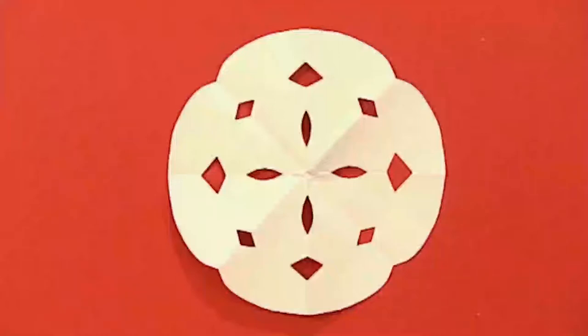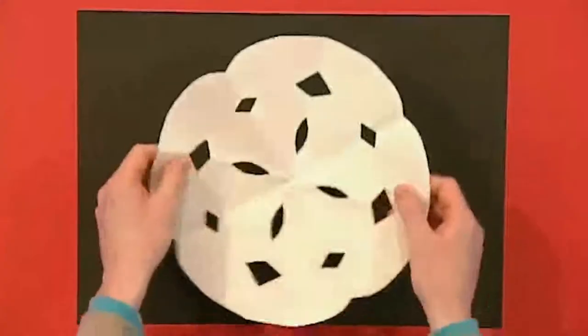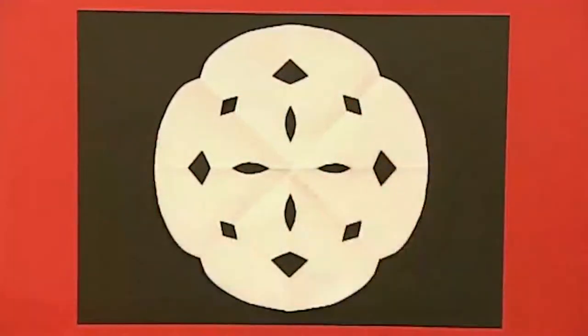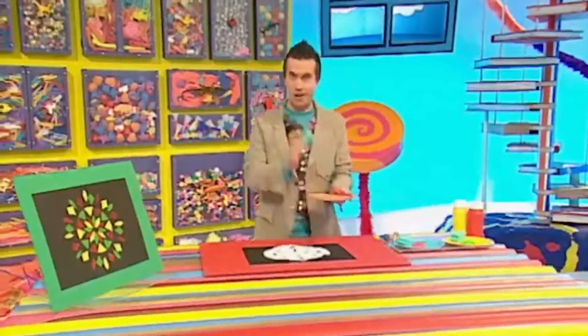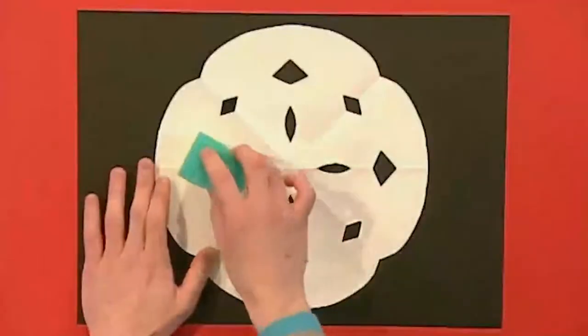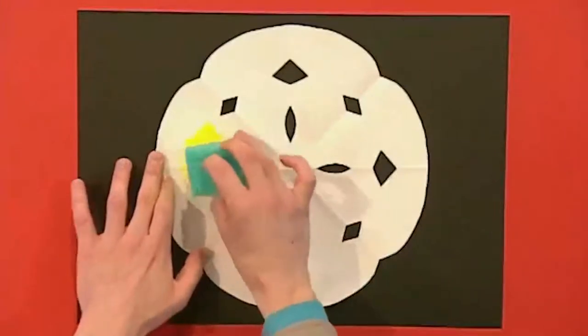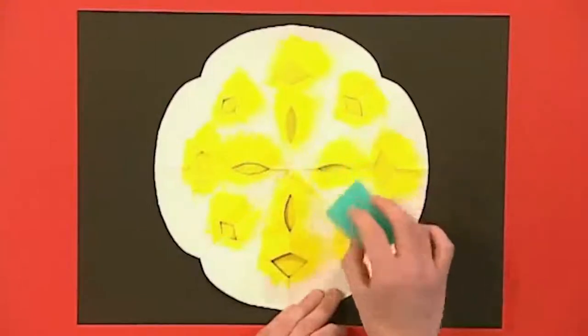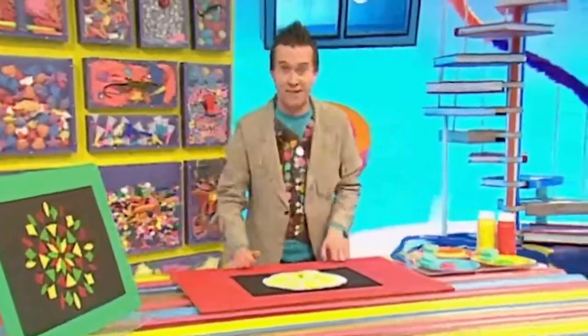Lay your snowflake shape onto your paper like that. Then, using a paintbrush or a piece of sponge, dab some paint over the holes. When you're done, leave it to dry for a couple of minutes.